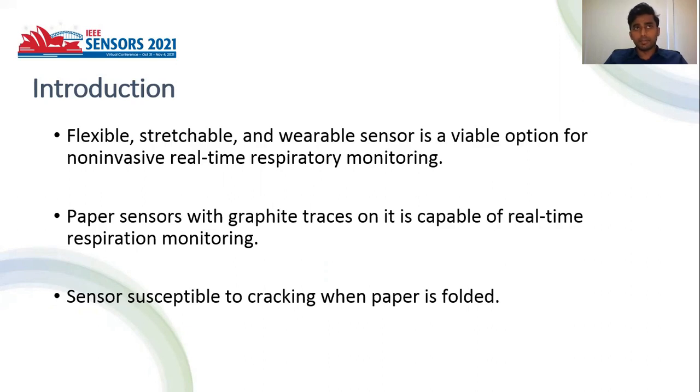Paper-based graphite sensors are already available, which are capable of doing real-time respiration monitoring. Although these perform well when affixed to the epithelium of a patient, these sensors are susceptible to cracking when the paper is folded. This limitation leads to the introduction of stretchability into graphite-on-paper (GOP)-based sensors.